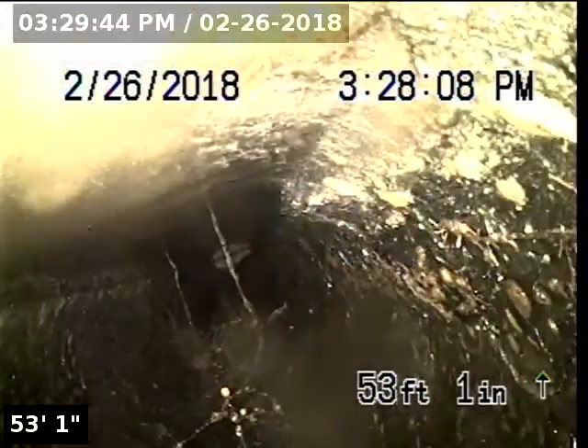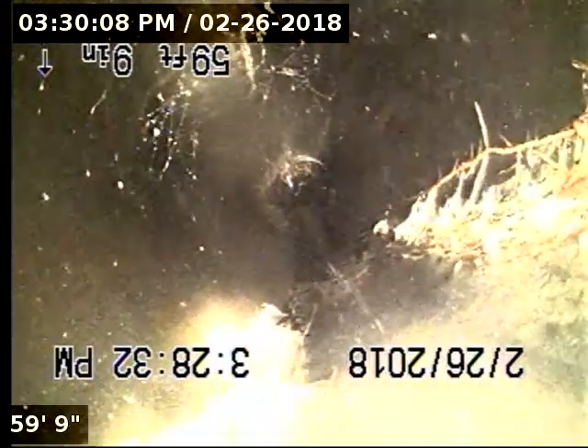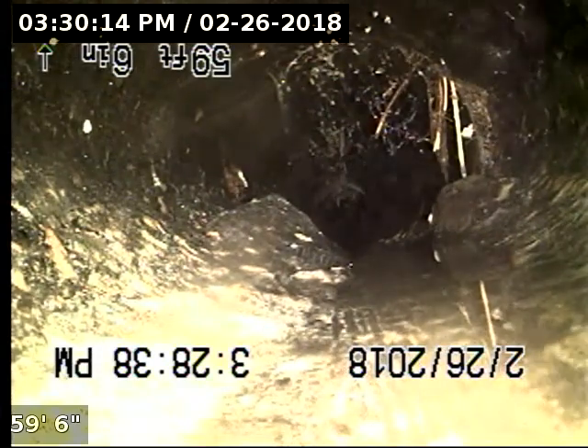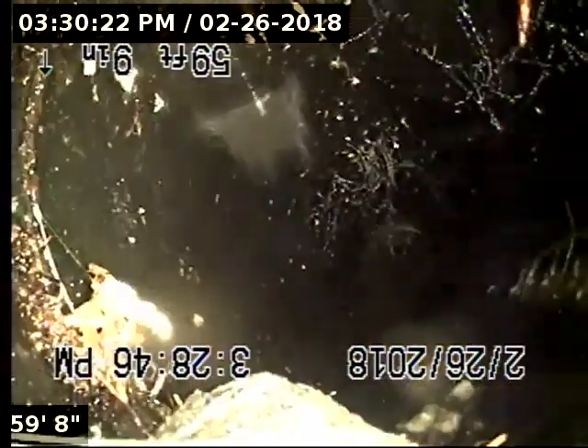At 52 feet 7 inches, we have a mild root intrusion. At the next joint where you see this light root intrusion come in, you can see how the pipe is oval in shape — that's more evidence that this is definitely Orangeburg.